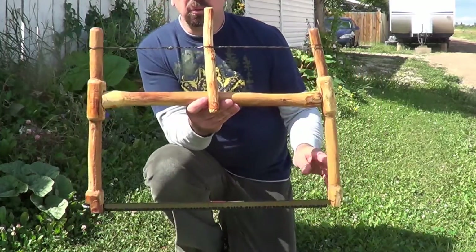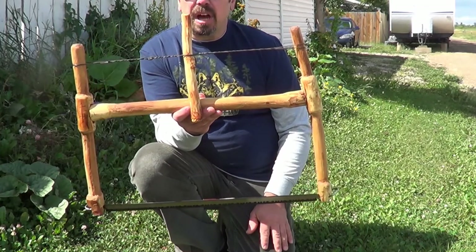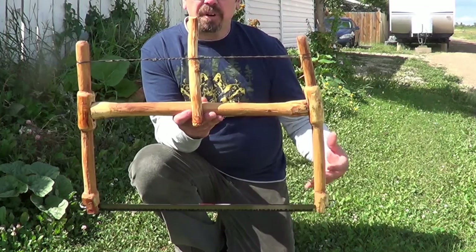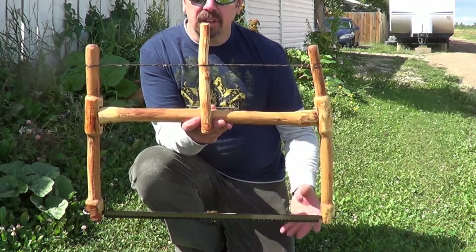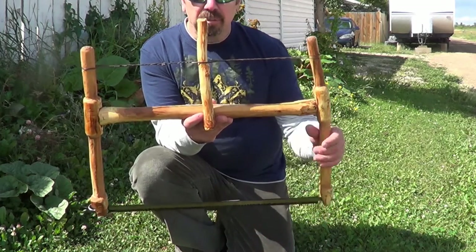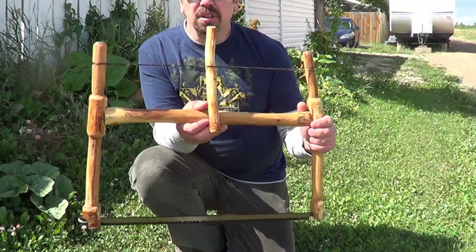After using my homemade tools for that long, you kind of realize some of the problems you have with them. My workbench — I have to find a way to stabilize it, it's really shaky. My shave pony, I had to beat that up a bit, it was kind of falling apart. And my draw knife and chisel — they work pretty good but not as good as store-bought tools.